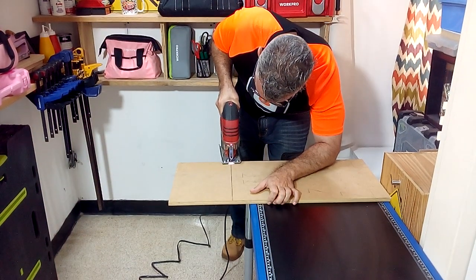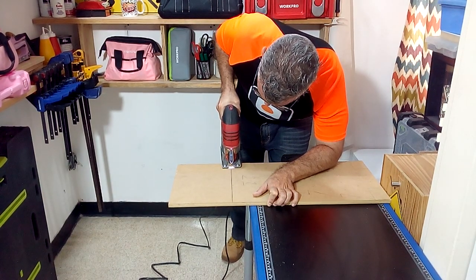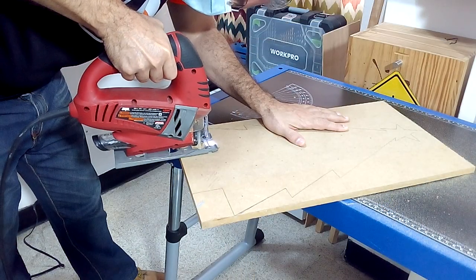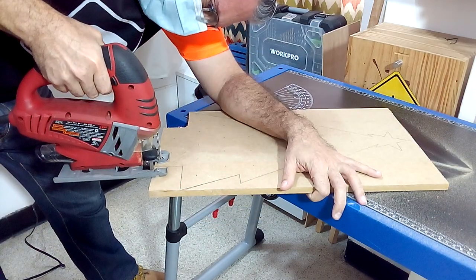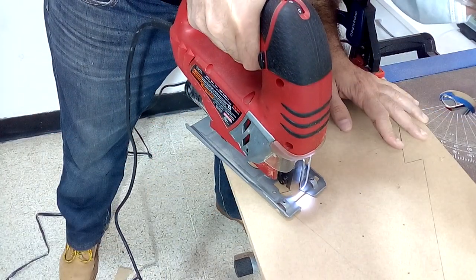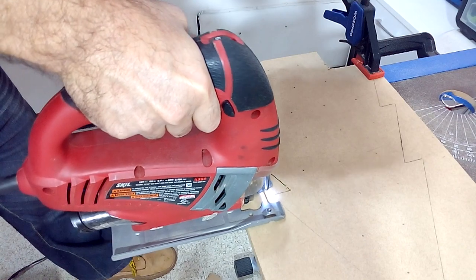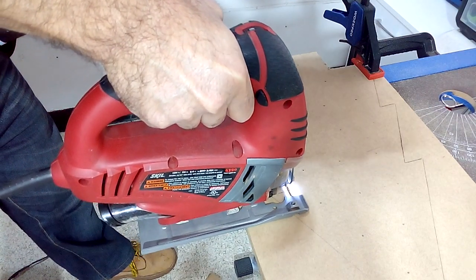We are going to cut out the rectangular base piece and the pine-shaped piece using the jigsaw. I recommend using a special cutting blade for straight cuts. To cut this board with precision you can use your jigsaw at maximum speed and with a little forward pendulum movement.